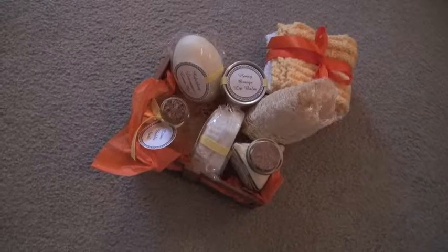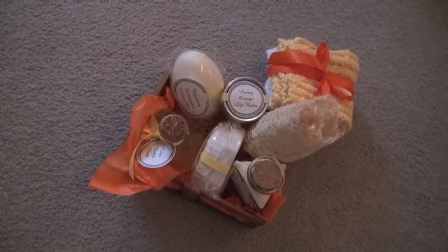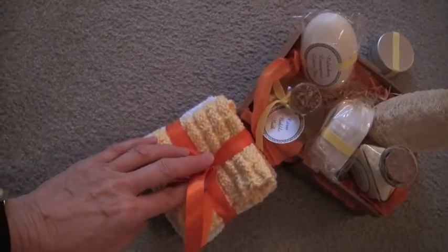I just wanted to show what my amazing daughter had made me for Christmas all by herself. First of all, three washcloths that she had learned to knit.